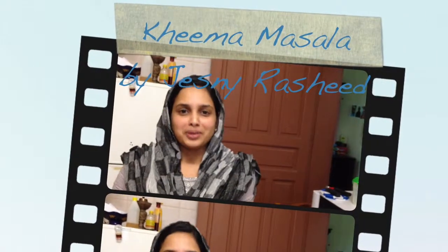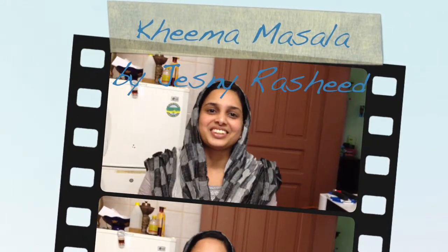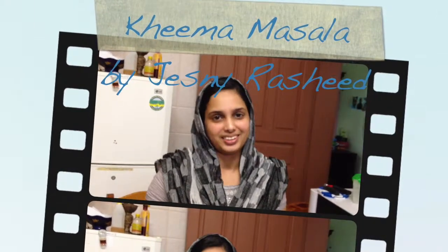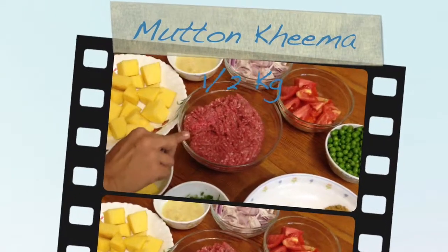Hello, my name is Jasni Rashi. I'm going to go to the Keeemaa Musa. I'm going to try this. Keeemaa, Arakido.